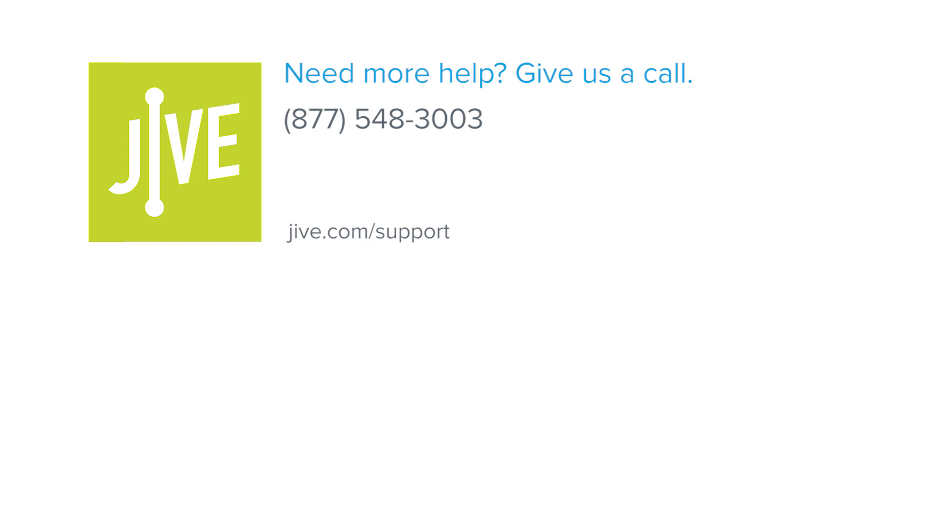If you have additional questions, please view our online resources, or contact our support team, who'd be glad to assist you.